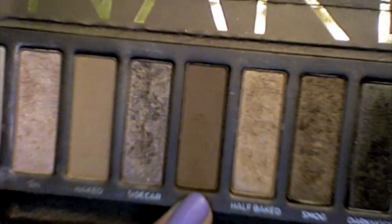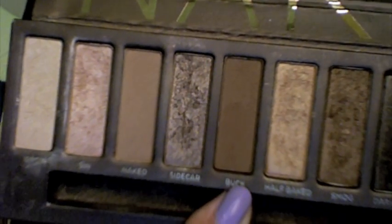And then I'm taking Buck and I'm going to put that in my crease and just fluff it out. And blending.